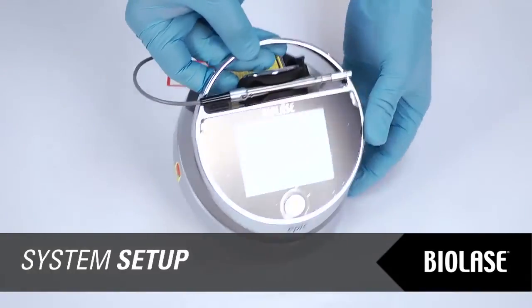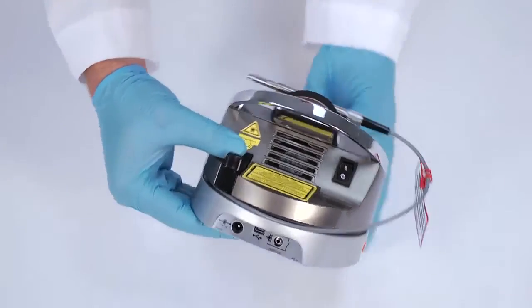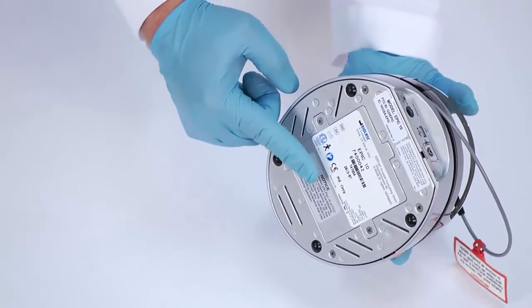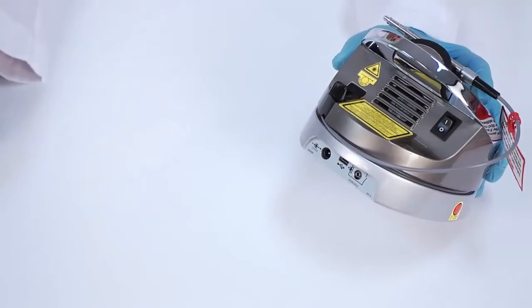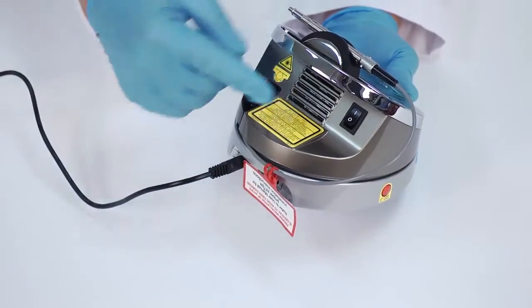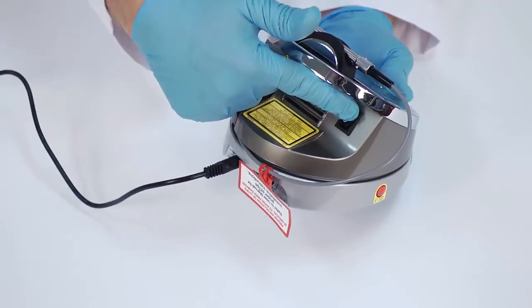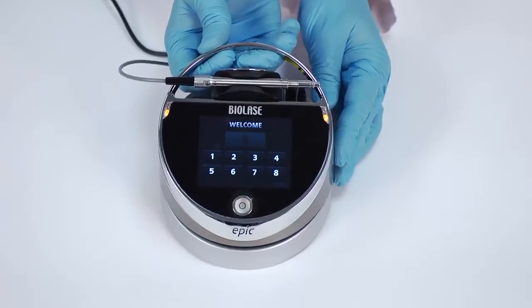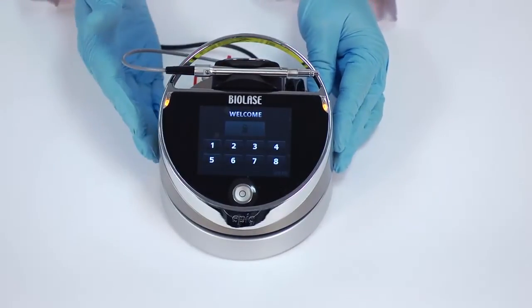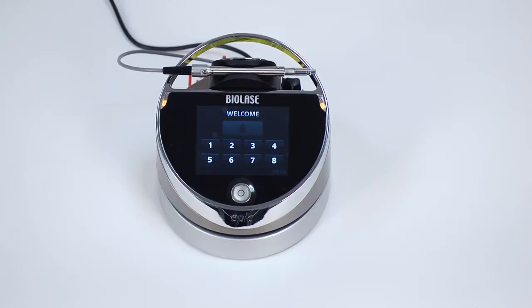Verify the power switch is in the off position. EPIC will operate using either DC power or a rechargeable lithium-ion battery pack. To use DC power, connect the power cord to the laser console and plug into a wall outlet. To use battery power, you must first fully charge the battery. Plug the power supply in and then turn the laser console on at the power switch. The laser console will start to charge and the unit will go into sleep mode with the screen off after 5 minutes. If the power supply is plugged in but turned off at the power switch, the battery will still charge but at a slower rate.